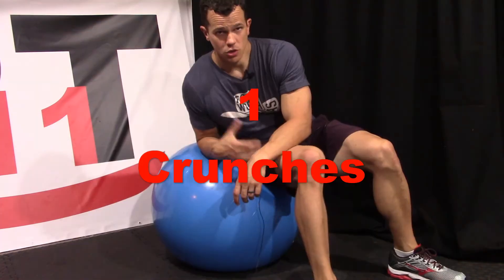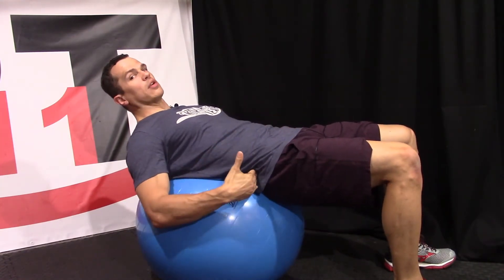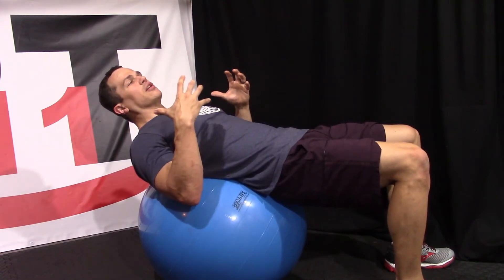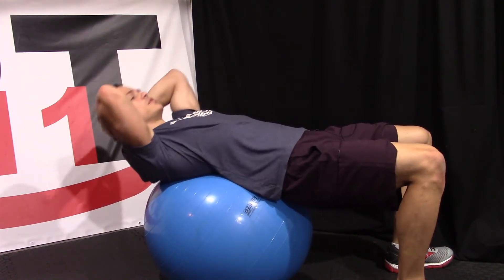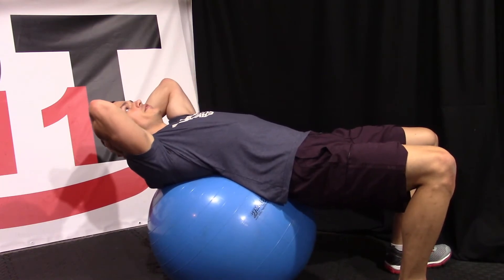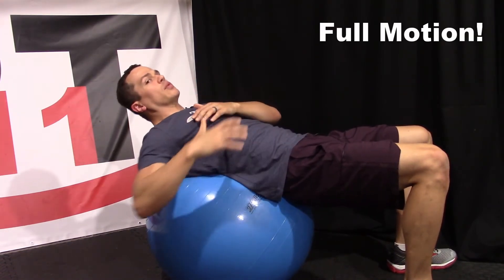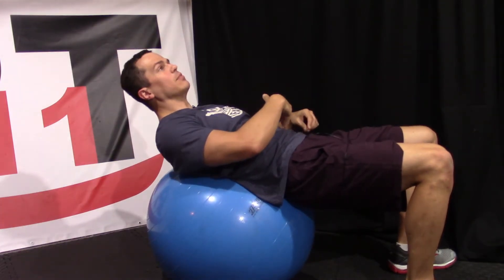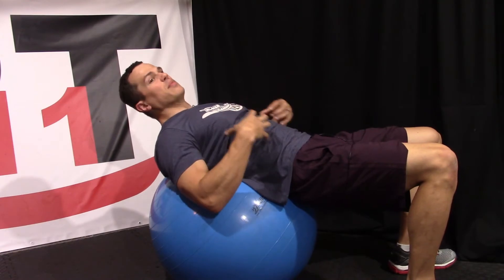So let's jump right into it. The first exercise is just our simple crunch. Setting up properly, we want to make sure that the majority of our back is up on the ball — from our baseline or slightly lower all the way up to about our shoulder blade. I'm not too picky on hand placement. We can have our hands crossed over or we can support our head. If we are supporting our head, one big thing: we do not want to crank on that neck. We want to keep our head, neck, and arms nice and stable in relation to each other. We're going to start off by going through as much range of motion as possible, really extending that back as far as we can. Activate that TA muscle at the level of your belly button — draw that in towards your spine without holding your breath. If you are holding your breath, we're not activating the right muscle.